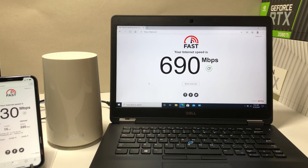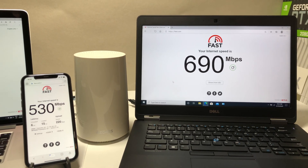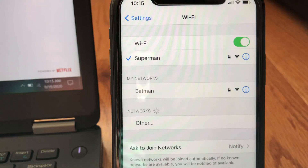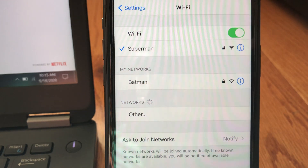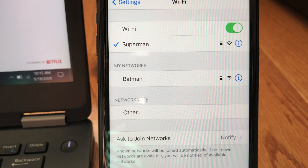In this test we will use Fast.com, powered by Netflix, to perform internet speed tests, and we will also use iPerf 3 — a tool to measure maximum bandwidth on wireless or wired networks. We have our MacBook Pro configured as the iPerf 3 server. Both Wi-Fi bands are separately configured: the 2.4GHz band is called Batman and the 5GHz band is called Superman. We will be using the 5GHz band, set to 80MHz bandwidth, for best performance results.